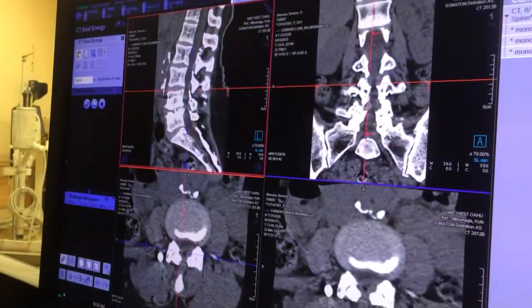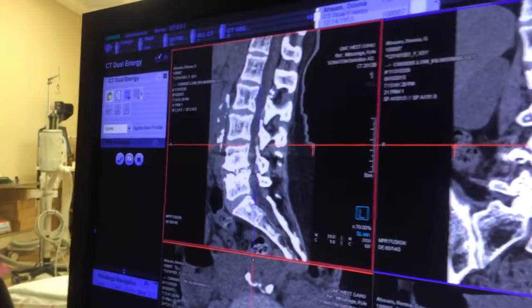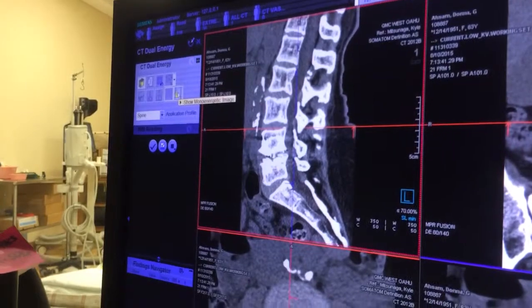So it says verify this, and it looks good. Now, before we do anything, we're going to turn it into the monoenergetics. We click on this little arrow and click on the yellow here — show monoenergetic image.